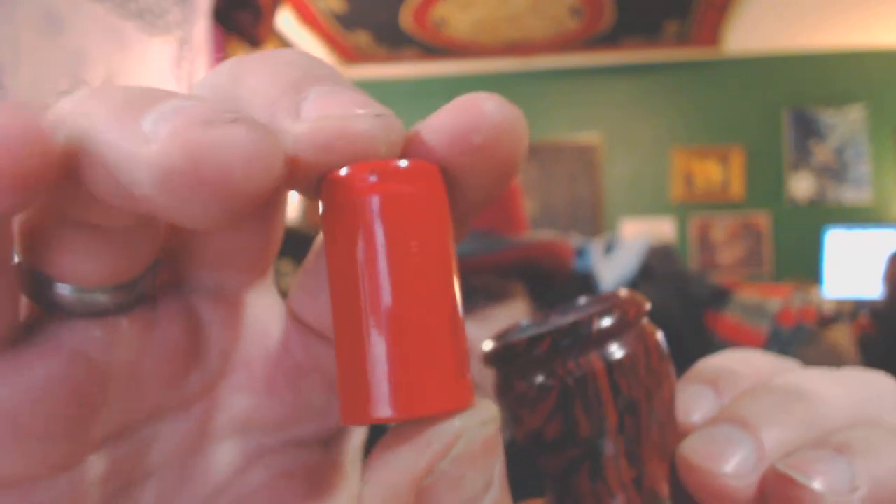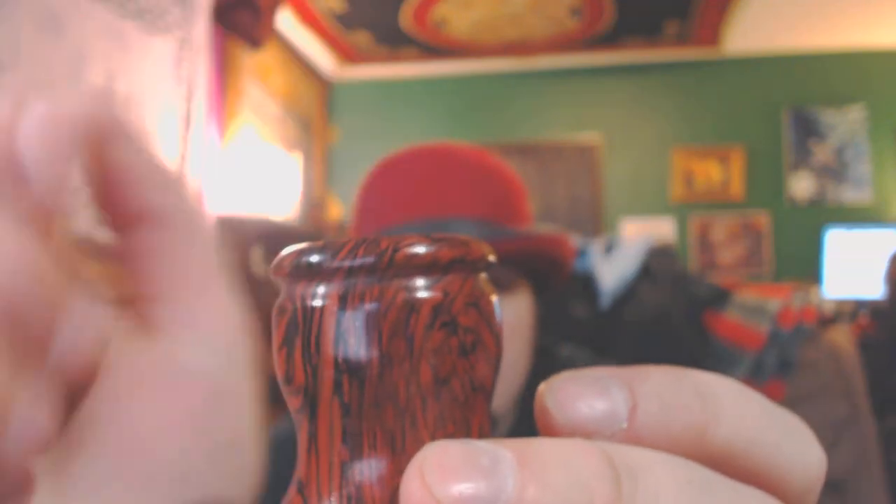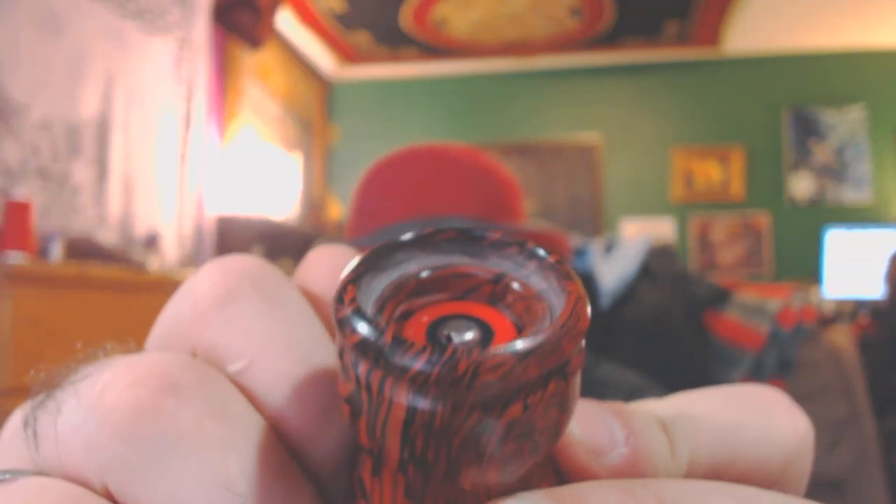Everyone, these are 18350s — just so you can see, 18350. Here's the pipe. Just perfect.